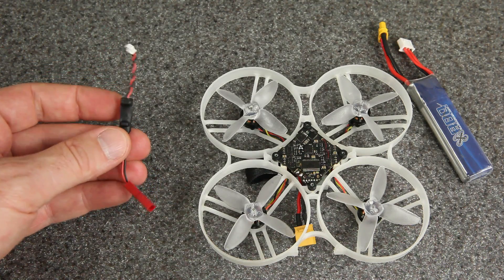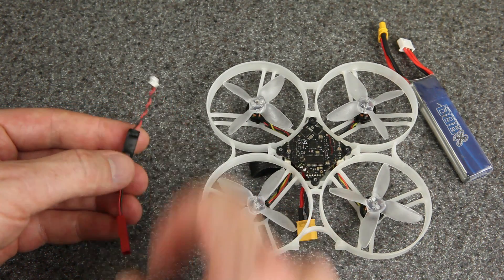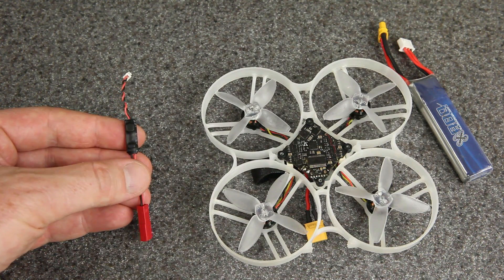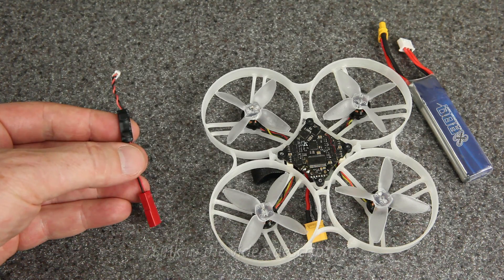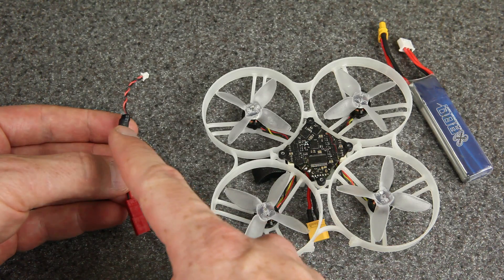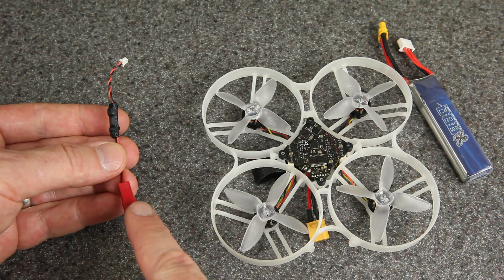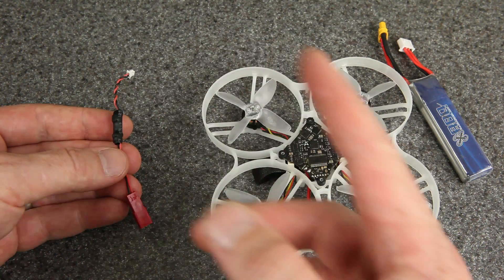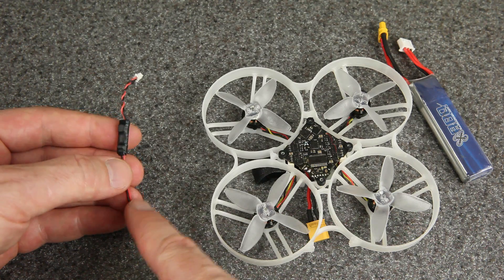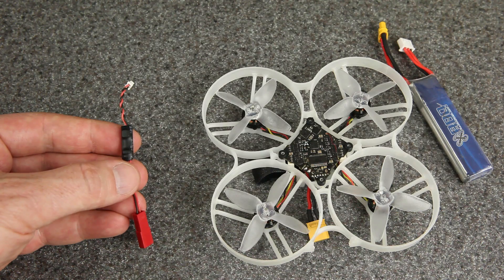And that is where our buck converter comes in. This takes battery voltage on the input side and outputs 5 volts on the other side. These I got in a bag of 4 from Amazon, made by Wolf Whoop, but you can find similar ones elsewhere. They don't have to be specifically designed for drones, but you want them to be as small as possible. These take 6 volts on the low end up to about 24 volts on the high end, and run 1.5 amps continuous current — more than enough for all our accessories.